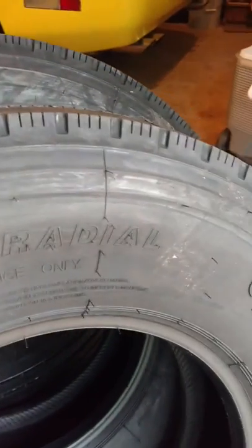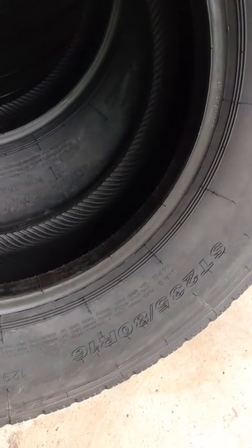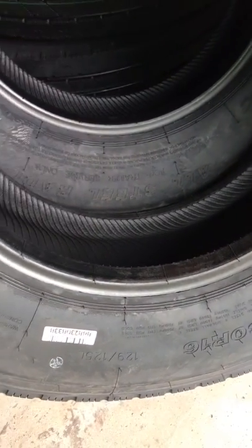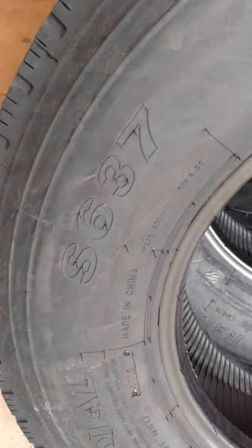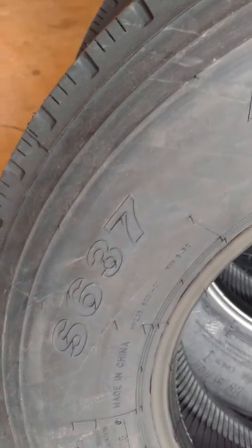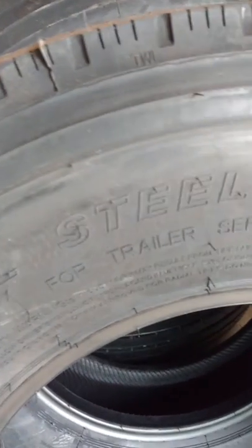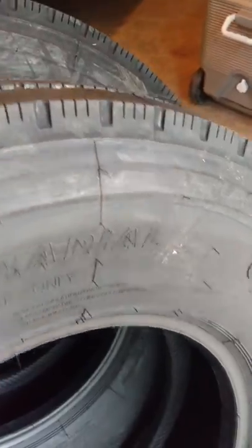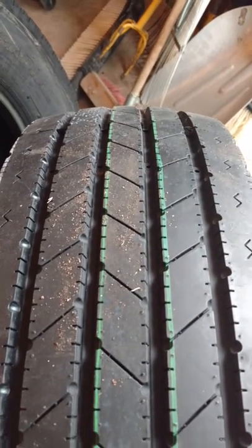Again, they're the Saloon S637s. They're a 14-ply trailer tire in the 235-80-16. Anyone considering these, just make sure you look at your rims and make sure that they're okay for 110 pounds max pressure. Obviously, trailer service only. They actually kind of look like the front tire off of a semi or a medium-duty truck with the full rib design.